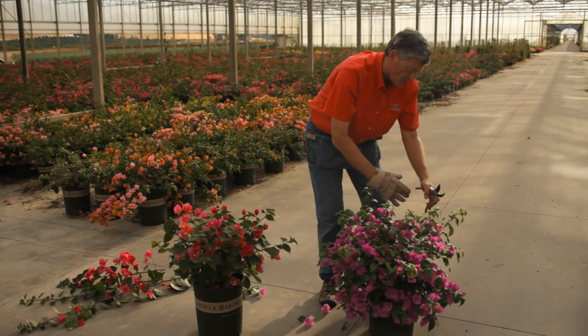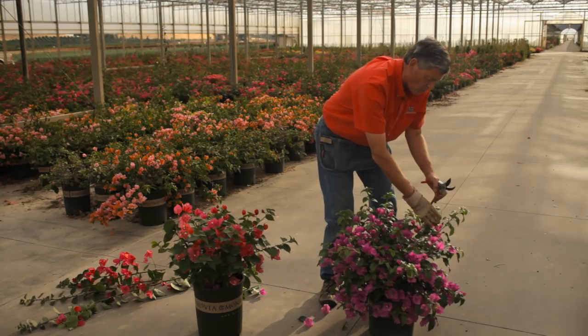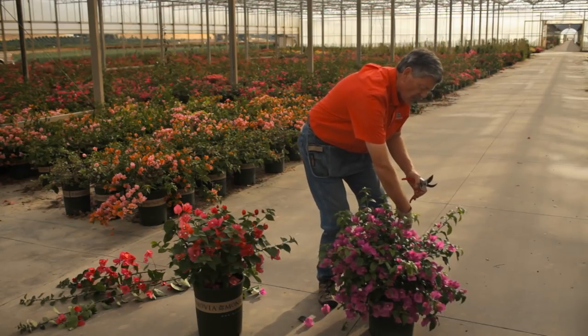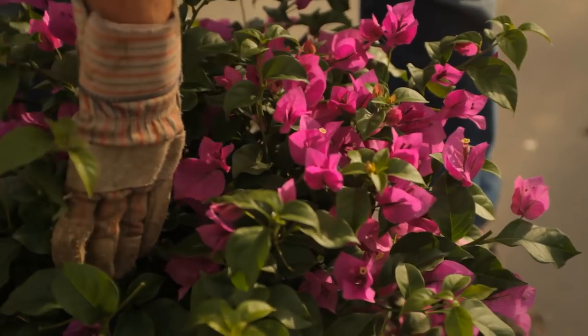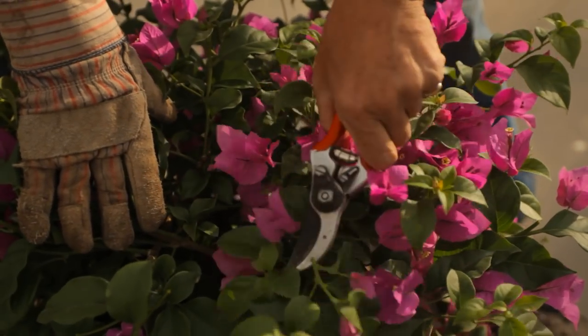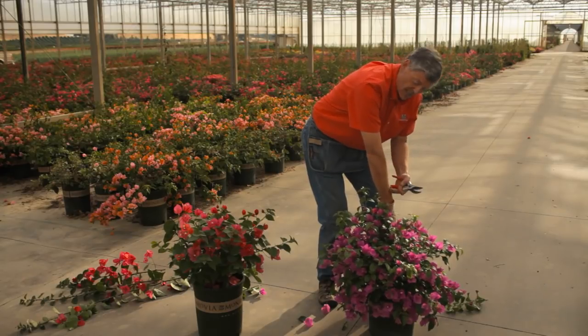Very often when I'm pruning one bush or one stem, I'll put my gloved hand in and pull the other stems away to make sure I don't get pricked. A lot of people will actually prune Bougainvillea with long sleeves on. That's a great idea.